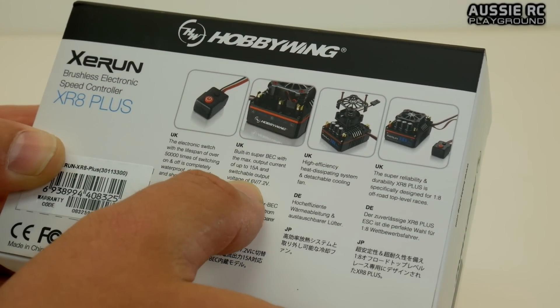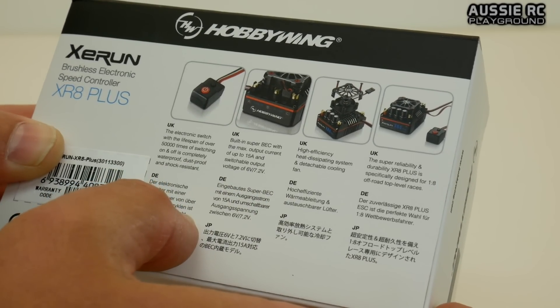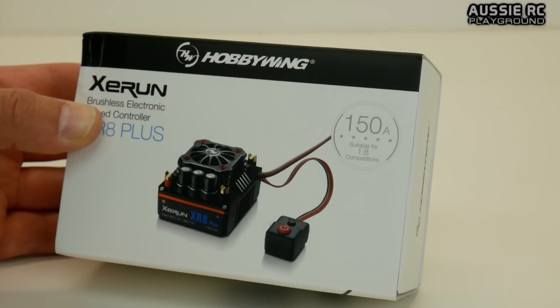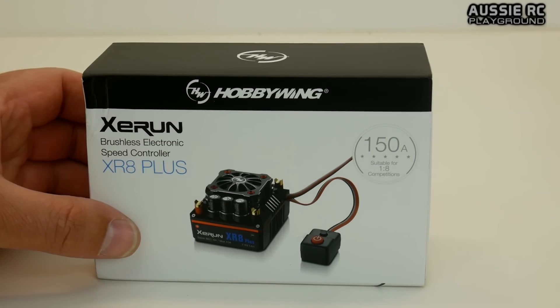You can see there the voltage options of 6 volts or 7.2 volts, which will be very cool. I may even update the steering servo on the Bushmaster as well later on down the track, depending on how things go.